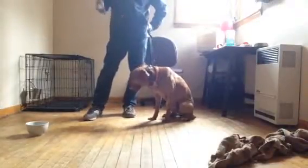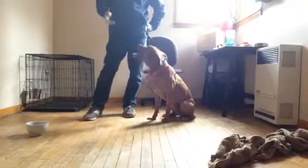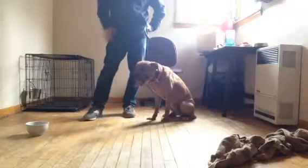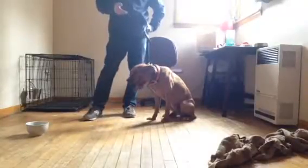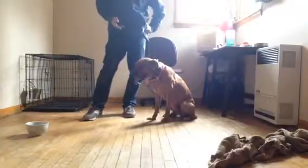We're extending the times that we're doing these focus drills and just in general increasing the difficulty of these drills. We're going to expect more from the dog as time goes on when you get him home.